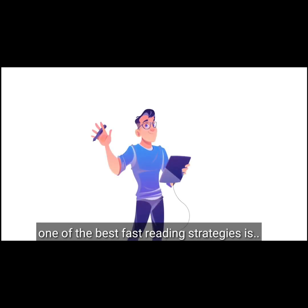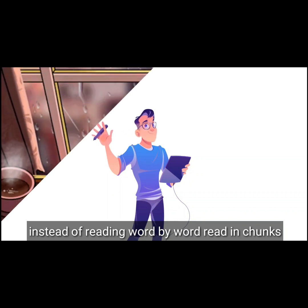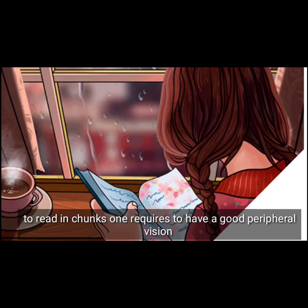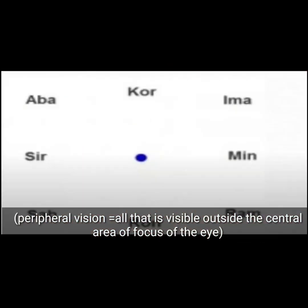One of the best fast reading strategies is, instead of reading word by word, read in chunks. To read in chunks, one requires to have a good peripheral vision — all that is visible outside the central area of the focus of the eye.